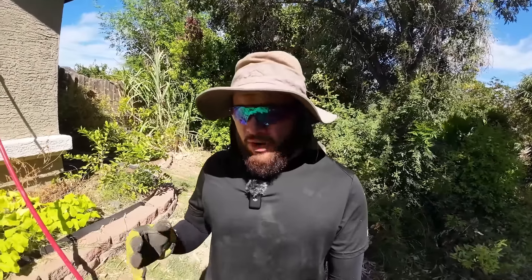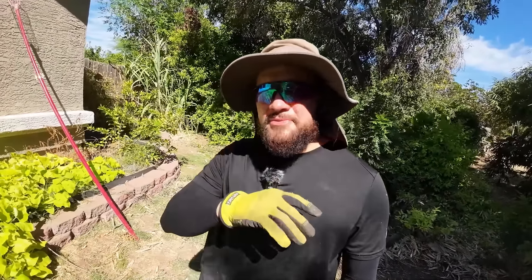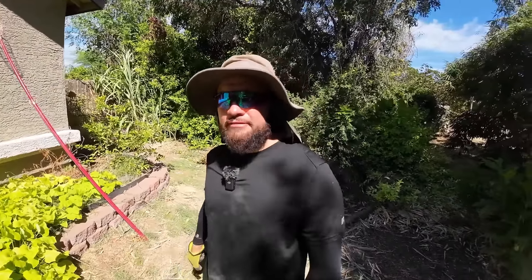In today's episode we are going to be talking about the different types of soils out there. What is the difference between topsoil and a potting mix? Or a soil specifically made for a vegetable garden compared to planting in the ground or using it in a container? In today's episode I'm going to be covering all of it and a lot more, so make sure you stick to the end.